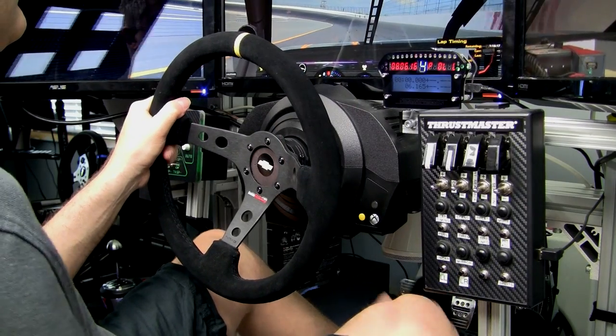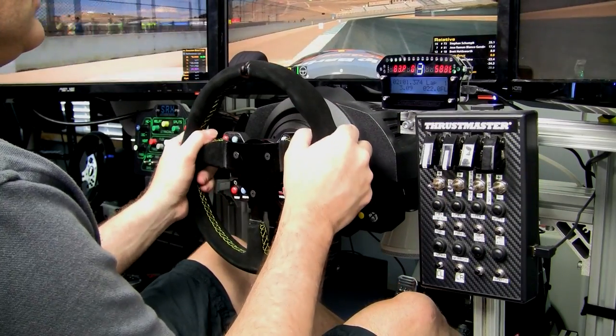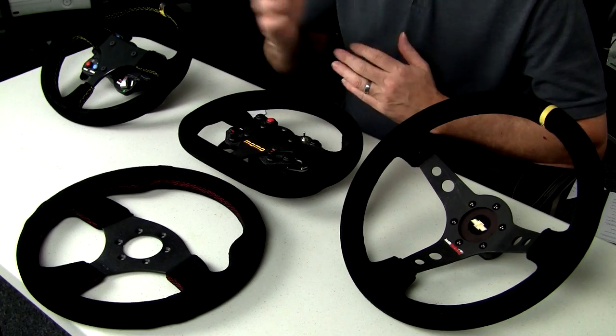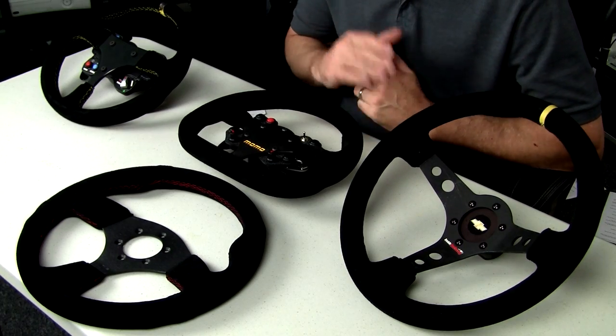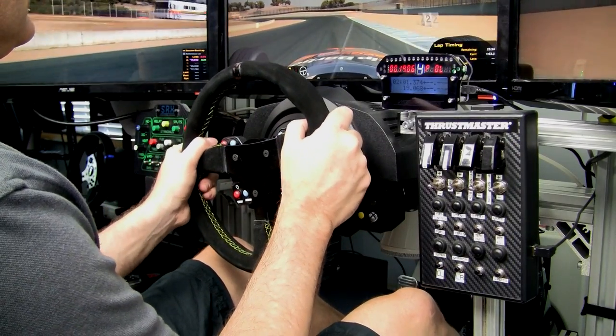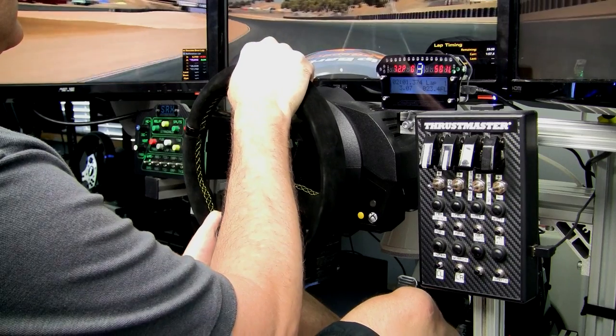Welcome to Inside Sim Racing, I'm Darren Gangi. Are you looking for a way to attach an aftermarket rim to your Thrustmaster base, whether it's a T500, T300RS, or a TX? I have three different options for you here, and I'm also going to talk about a fourth. Hopefully when I'm done, you'll have the information you need to attach an aftermarket rim to your Thrustmaster base.